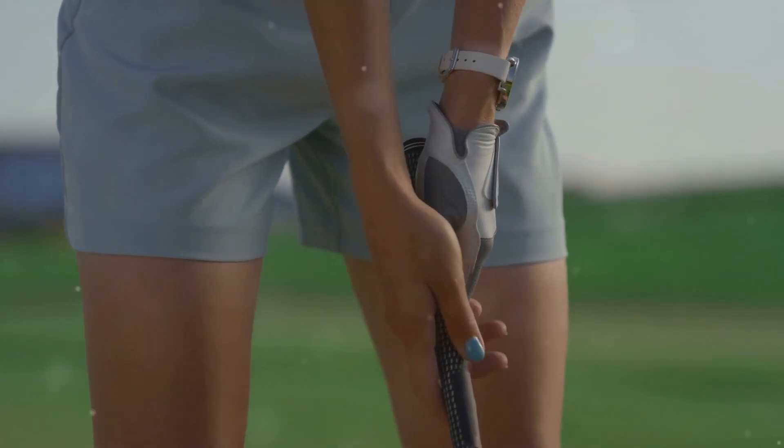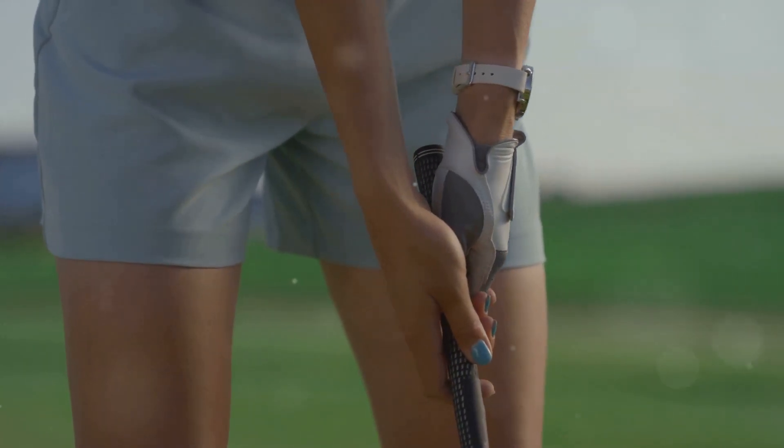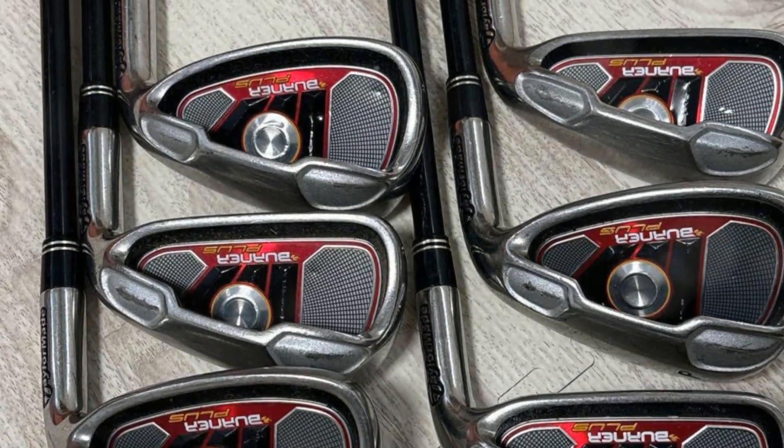I've spent years playing with Cobra irons, and while they served me well, I never found them consistent enough. So I decided it was time for an upgrade.